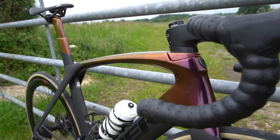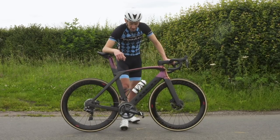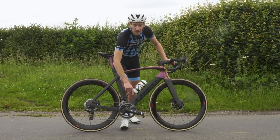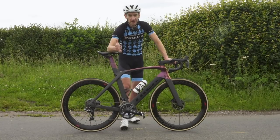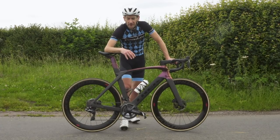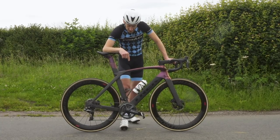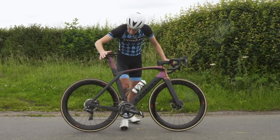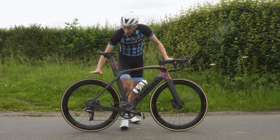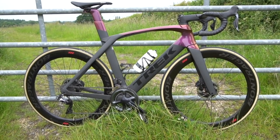You're also getting top-end kit. There's a full Shimano Dura-Ace Di2 groupset with electronic shifting and hydraulic disc brakes — probably the best groupset on the market right now. Oddly though, there's a compact 50/34 chainset, which looks a bit out of place on a race bike designed for high speed — I would personally fit a 52/36, or if I was manning up, a 53/39, especially for racing. That's an odd spec choice, but other than that it's all good kit. There are Bontrager aero deep-section wheels to complement the aerodynamics, with Bontrager's own 25mm wide tyres, a Bontrager saddle, and Bontrager bar tape.